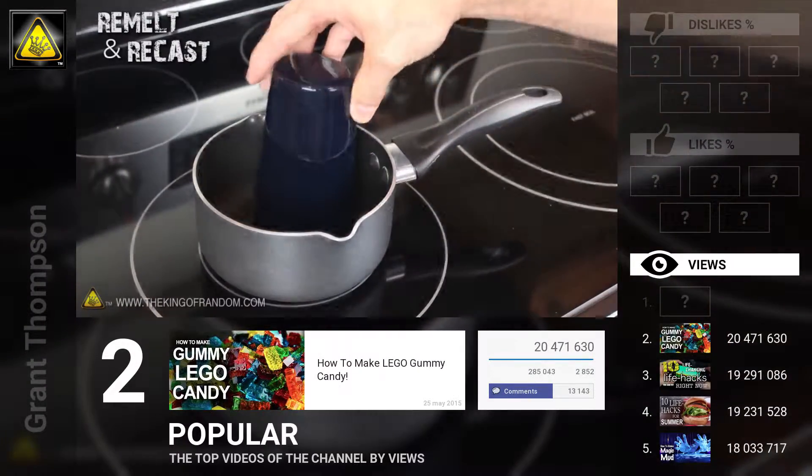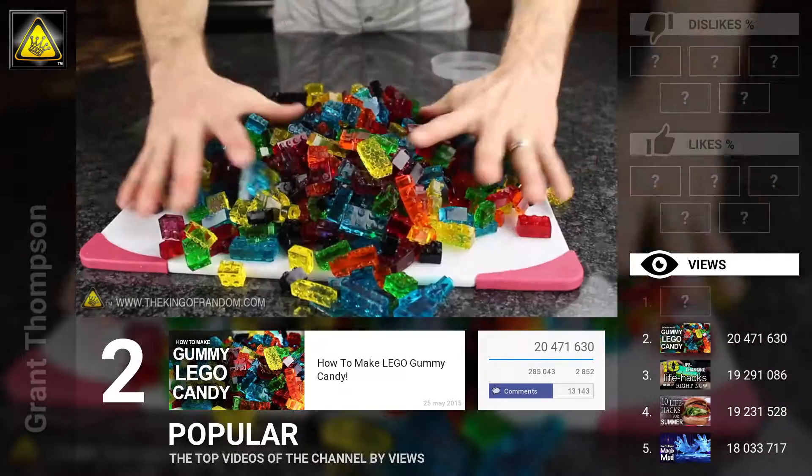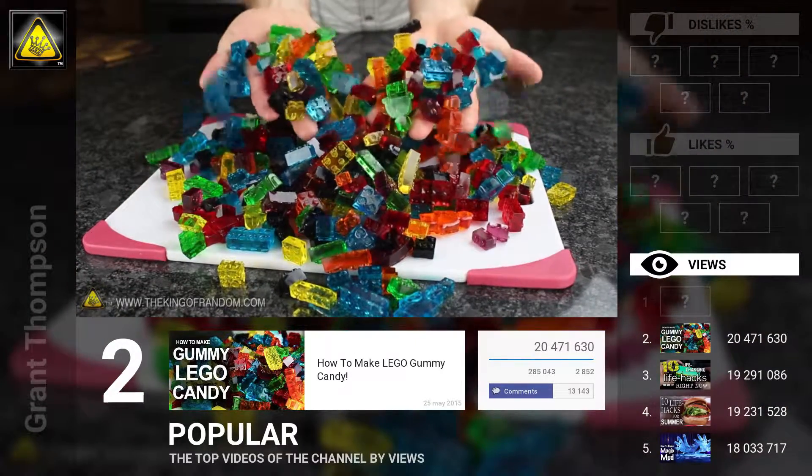Gummy blocks can be remelted on medium-low heat, and molded into any shape you want. I made a candy mountain of Lego gummy bricks, in all kinds of colors, shapes and sizes.